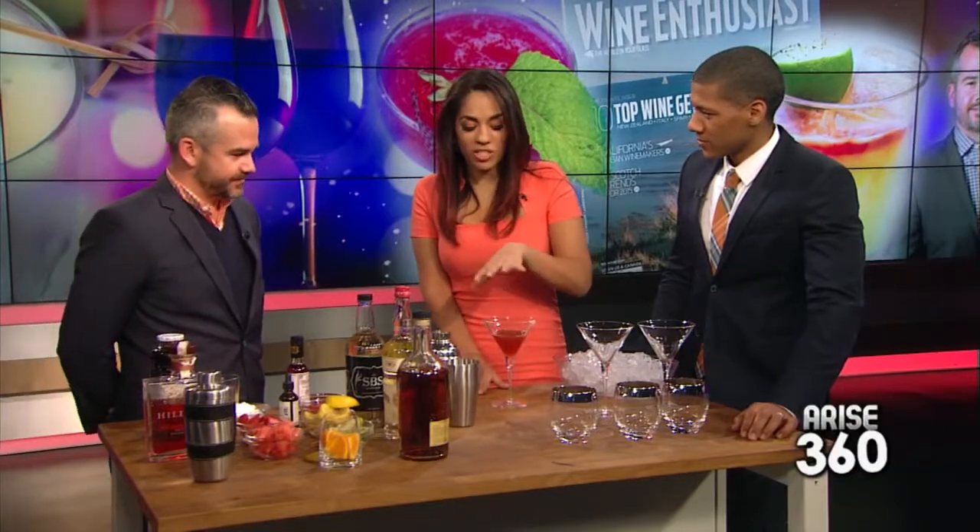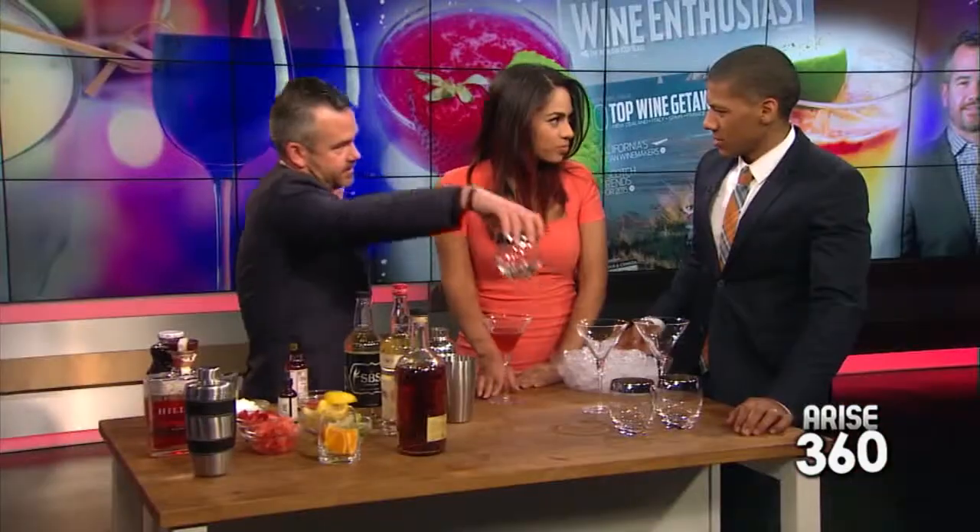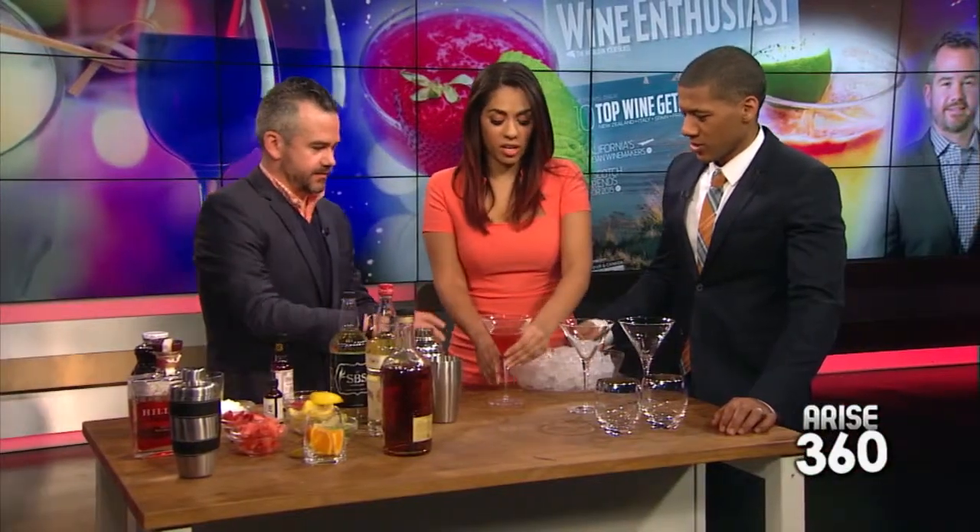If she passes out during the segment, we'll know why. How strong is it? Whoa. Just a little? It's very, very strong. But it's good. Now if you wanted this on the rocks, so it's not so strong — could you do that too? You definitely could. Can you taste the spiciness in it? Very spicy.